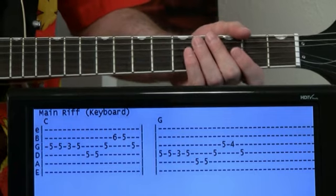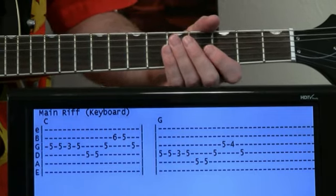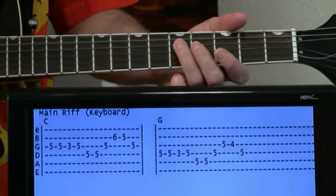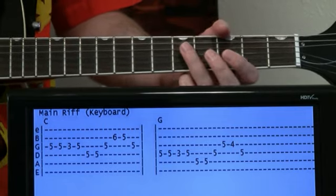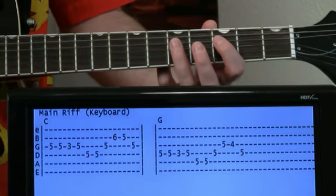Eventually it'll shift to a G key, and we just kind of come up a set of strings for that. We'll start on the five of the D and kind of do the same thing we did before on the G.